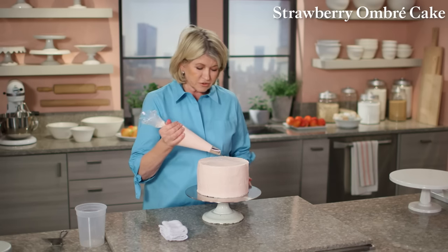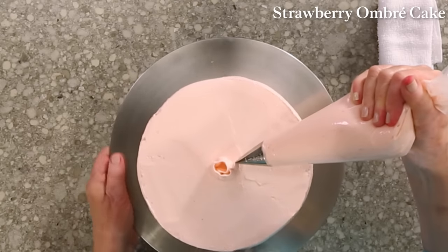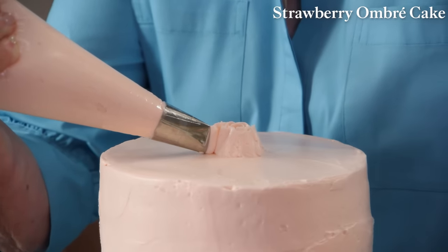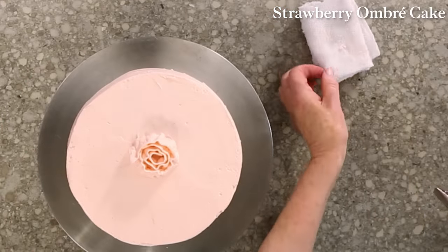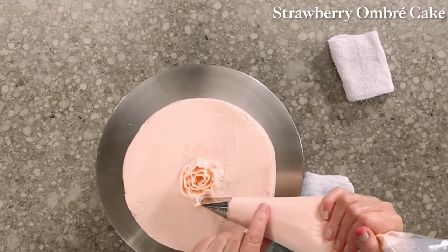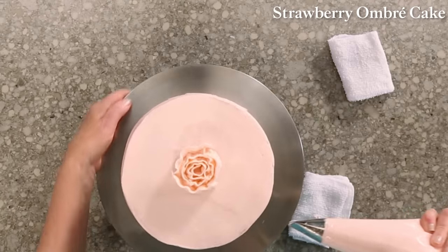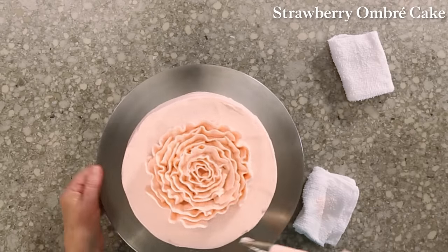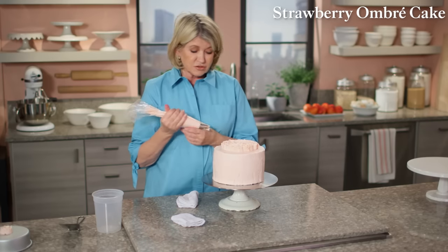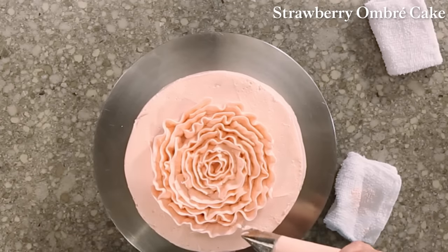The bag is filled with the same buttercream frosting. Start in the very center of the cake, make your center tight, and a turntable really helps. Just go round and around, and don't be afraid to push that tip down into the frosting. Keep a damp rag to wipe the tip. Keep going, adding petals — what it looks like when you're done is a great big ruffled flower. The frosting for this cake uses 18 egg whites and three pounds of butter.